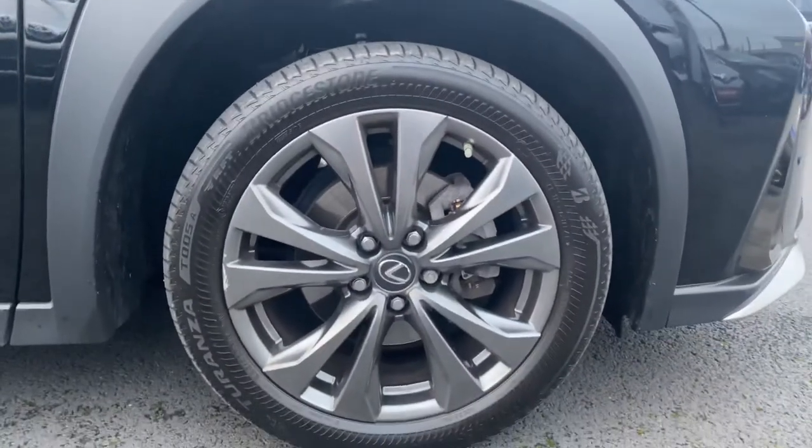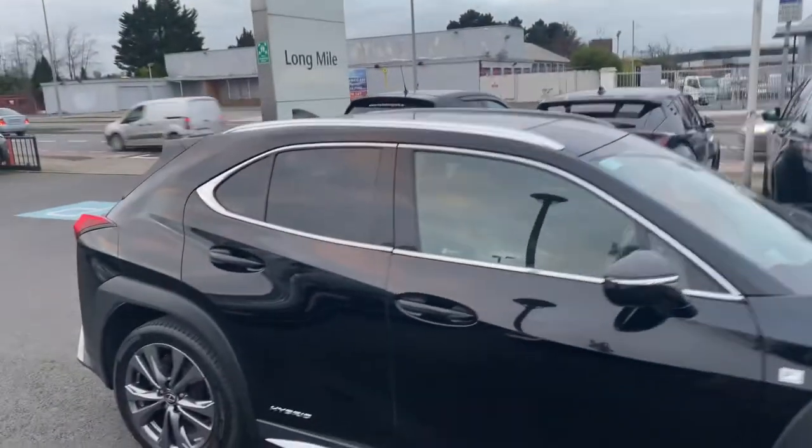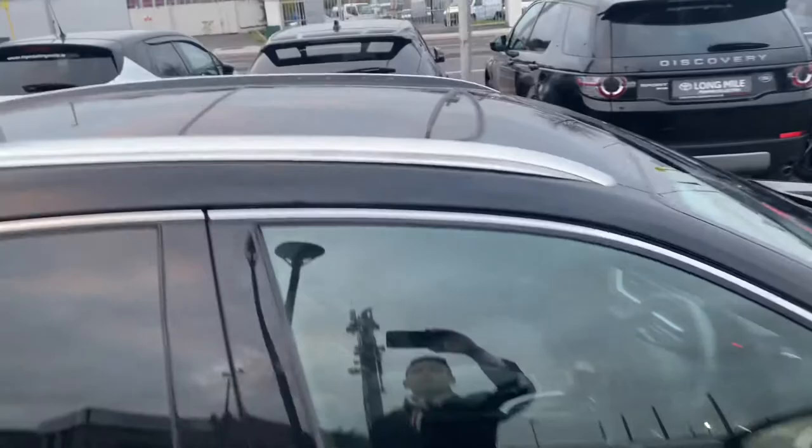Grey multi-spoke alloy wheels, 18 inch. Rear tinted windows, auto-folding mirrors. We also have the sunroof in this model, keyless entry, and blind spot monitor in the mirrors.